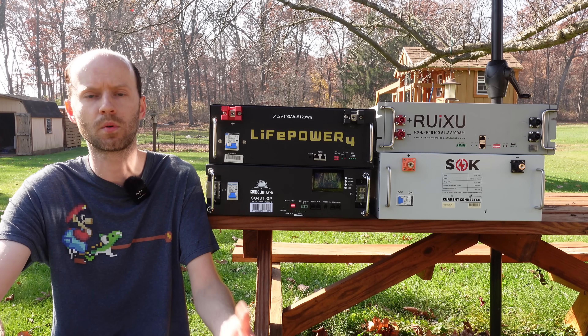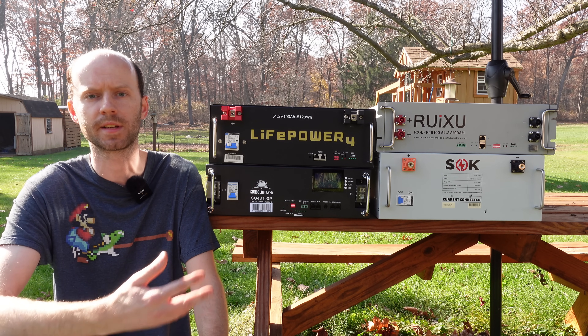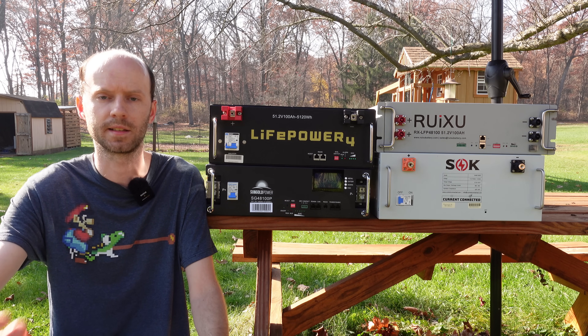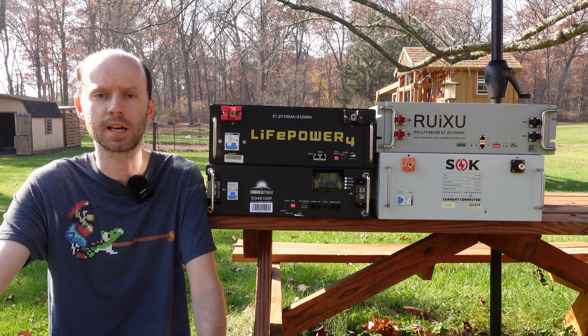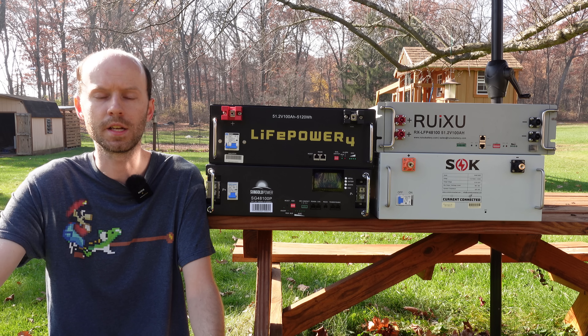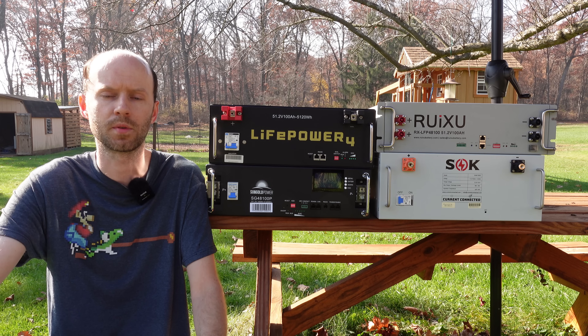It's an important point to make when you're looking to purchase one of these rack batteries — make sure you know what you're getting and don't get mixed up, since they're all called 48-volt batteries but they're not technically exactly the same. Honestly, I cannot understand why some companies are doing this, aside from maybe not understanding the voltage profile of lithium iron phosphate, or just reducing to 15 cells to shave off a few dollars and lower the price.